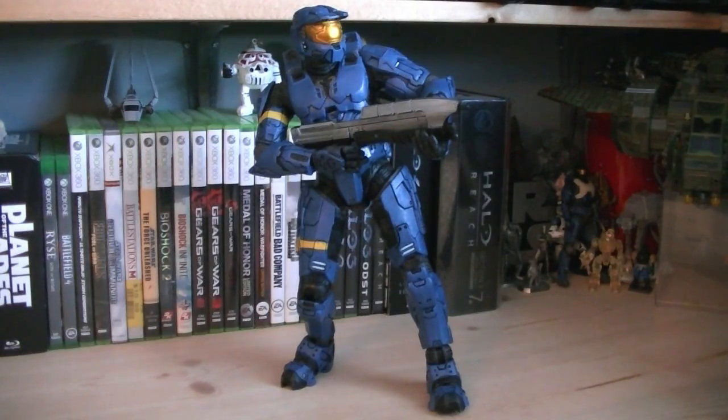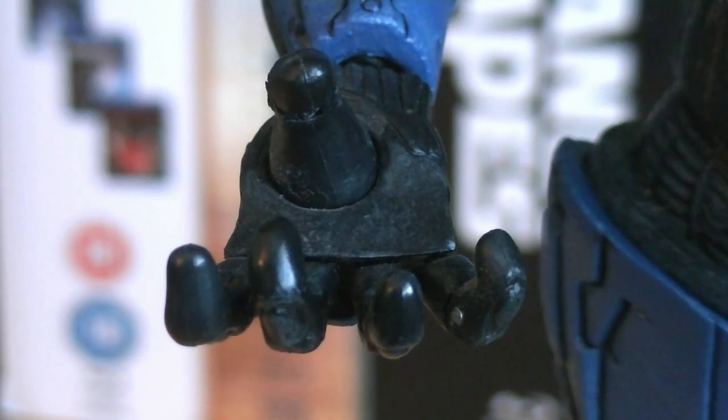The articulation for the 12-inch Blue Mark 6 Spartan includes a ball jointed head, swivel shoulders with a ball joint at the bicep, ball hinge elbows, ball jointed wrists, ball jointed waist, swivel hips with a ball joint, ball hinge knees, ball hinge ankles, ball hinge toes, and individually ball jointed fingers on the right hand with a hinge joint for each finger.